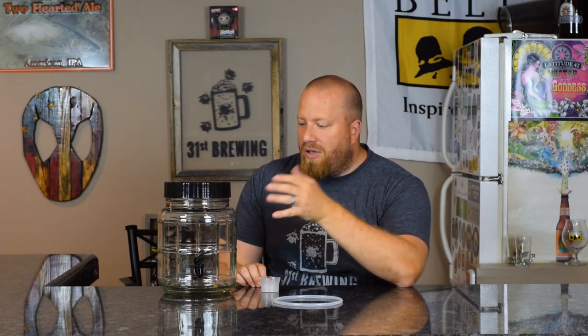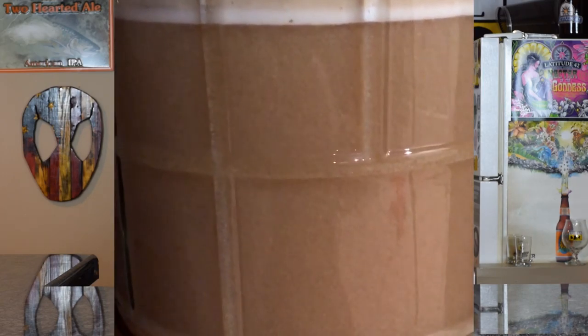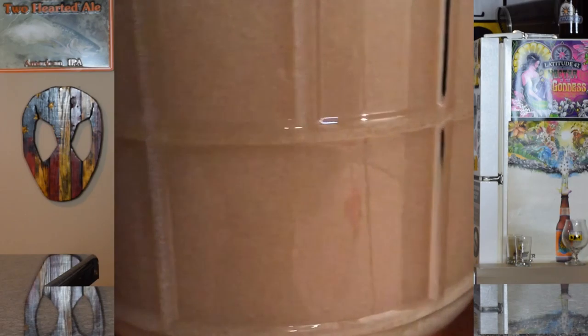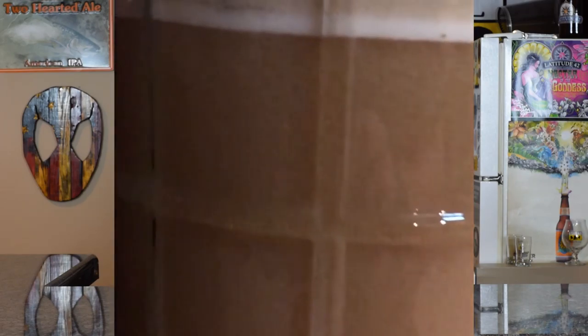The only time I take the top off is when I need to clean it after bottling. But overall it's been good — it is clear so you can see fermentation happening when you add the yeast, which is kind of cool. I do like watching the yeast move everything around.